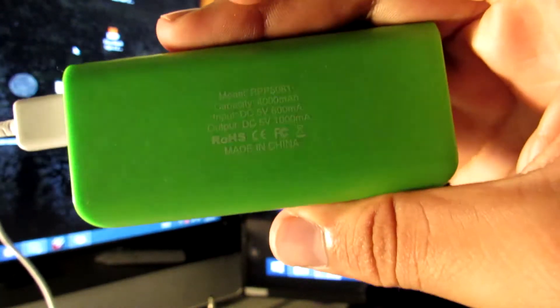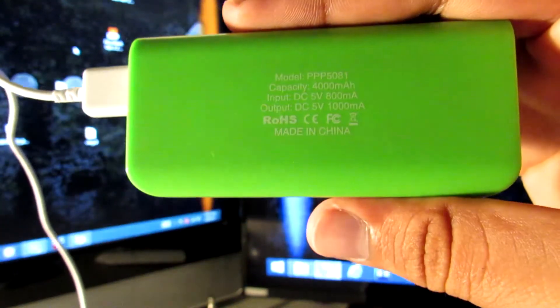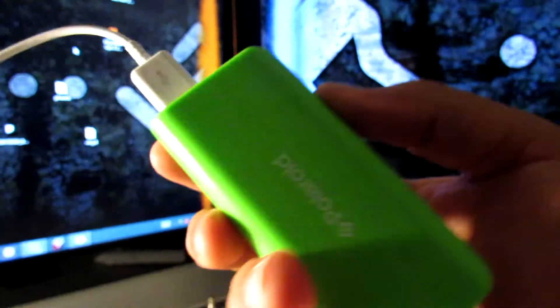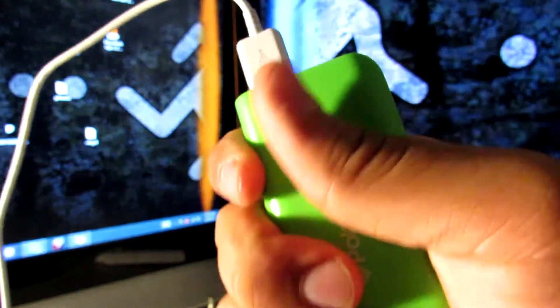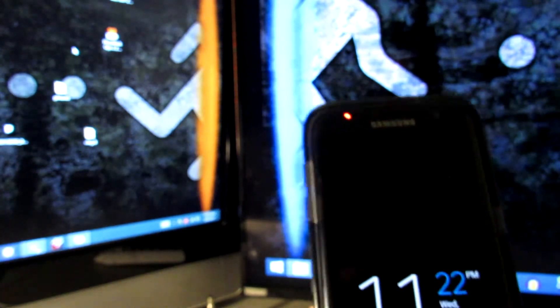I'm actually very surprised how this battery is holding up. It does take quite a lot to charge, but it's 4000 mAh and I have two micro USB cables and two power bricks. So basically when I go to sleep, I put my phone to charge and I put my powerbank to charge too, so I don't run out of battery at all. It's just to have a backup.